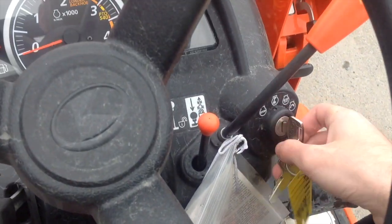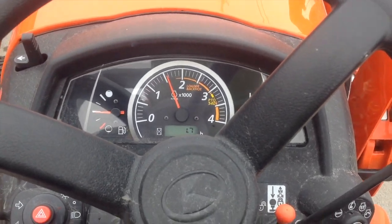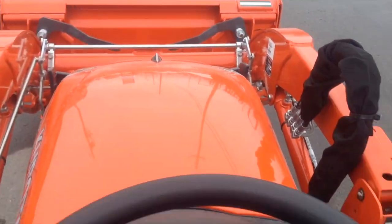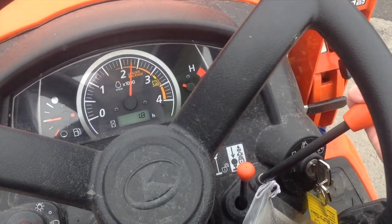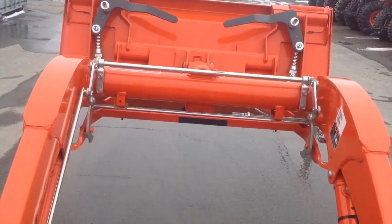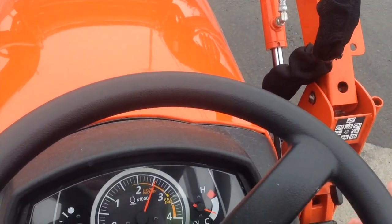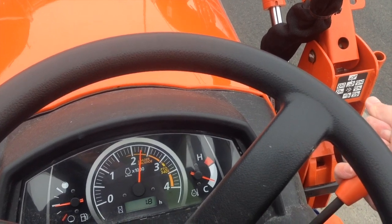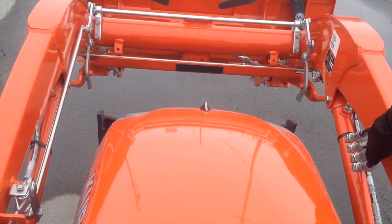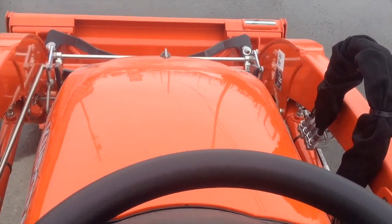We're going to go ahead and start it up. Just disengage the brake. This tractor starts right up because it's brand new — it fires right up. I'll show you the joystick and the hand throttle. It's got hydraulics. Hydraulics are good on that.